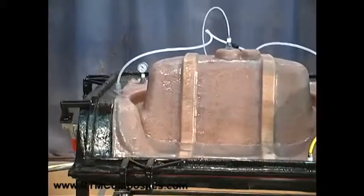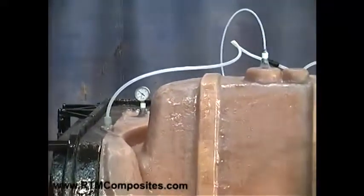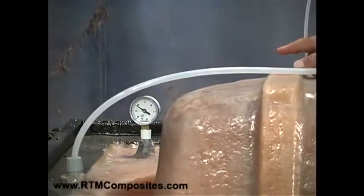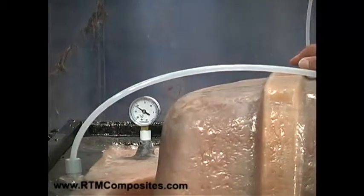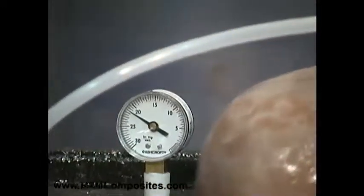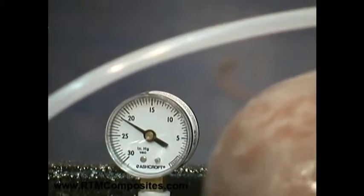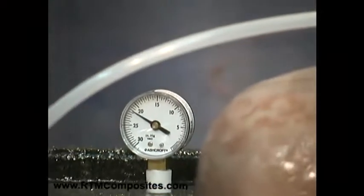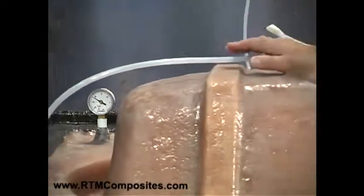Go ahead and turn the vacuum on. If you notice that gauge, you can see that in the picture we're pulling twenty-three inches. Twenty-three inches is adequate. I'd like to see twenty-nine, but twenty-three inches — that's what we set it for in this illustration — is a point where we say that's an adequate amount of flange clamping vacuum.